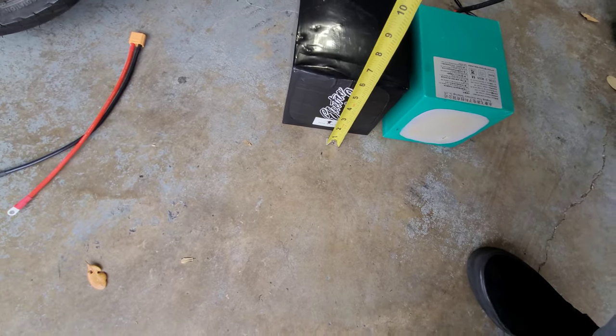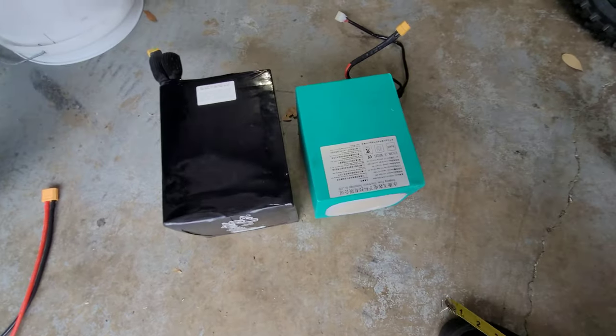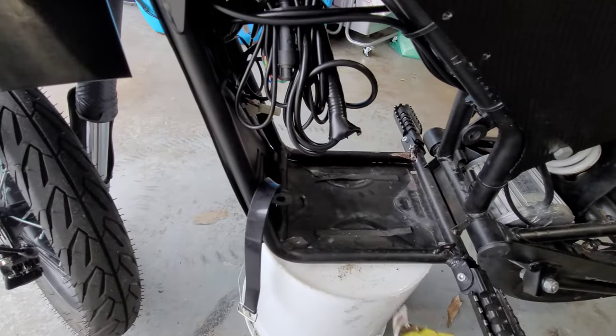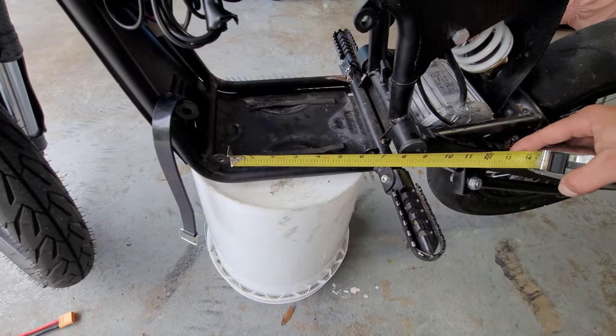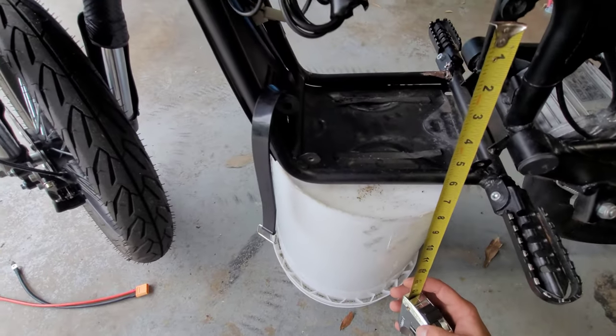On the slide I haven't cut up yet, once you run into this tab you're only getting about seven and a half inches. Then once you go up you'll hit this tab up here and then that tab right there, so you're probably only giving it about five inches of clearance.